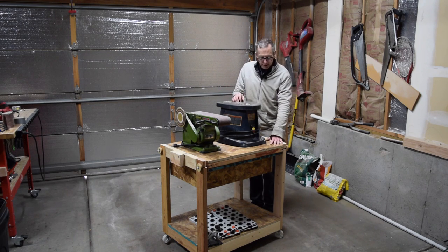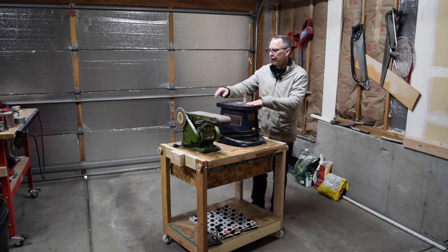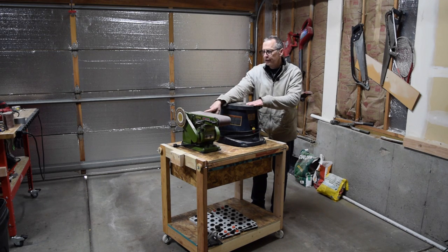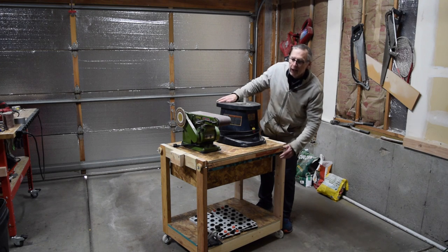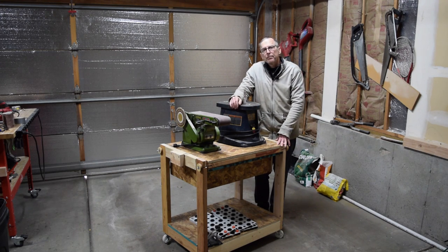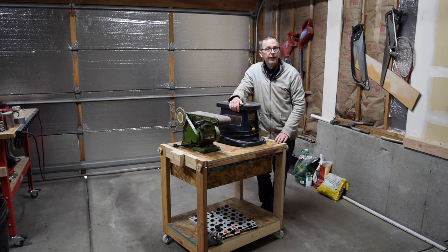For this stand I used it to support on the top side my oscillating spindle sander and my 4 by 36 inch bench top belt sander, and then down below I have a downdraft sanding box. I just posted a video on how I built that sanding box and if you're interested I'll post a link so you can check it out.